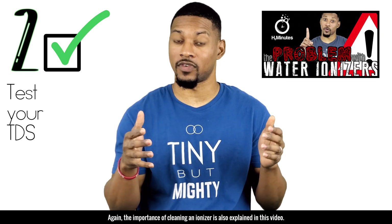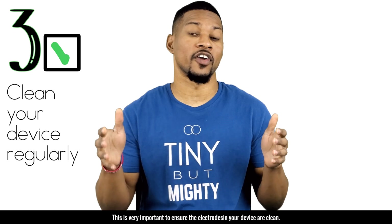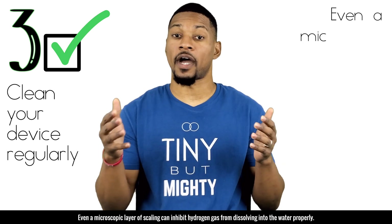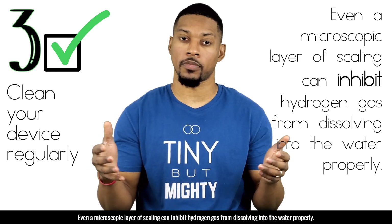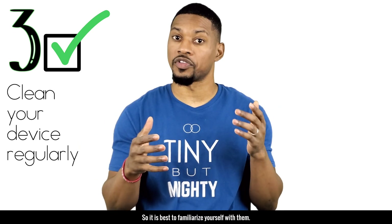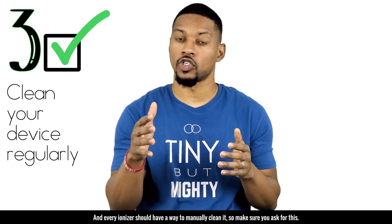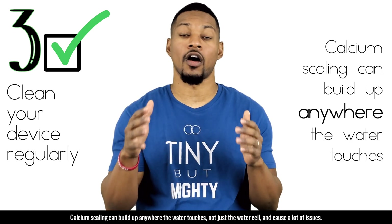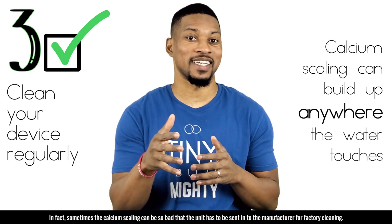Tip number three: clean your device regularly. This is very important to ensure the electrodes in your device are clean. Even a microscopic layer of scaling can inhibit hydrogen gas from dissolving into the water properly. There are a lot of ionizers with different technologies to keep them clean, so familiarize yourself with your device. Every ionizer should have a way to manually clean it. Calcium scaling can build up anywhere the water touches, not just the water cell, and can cause a lot of issues.